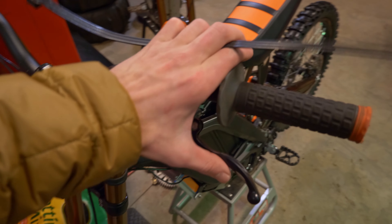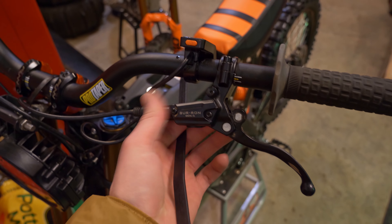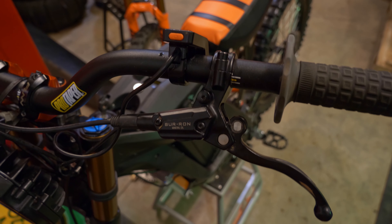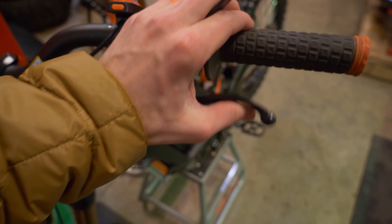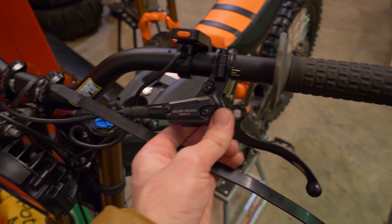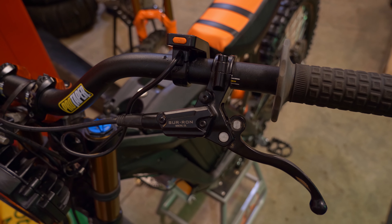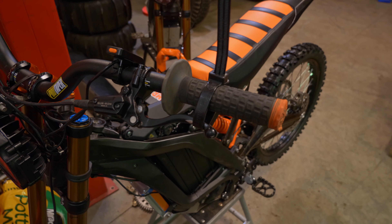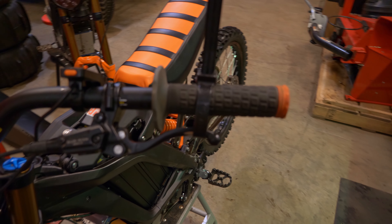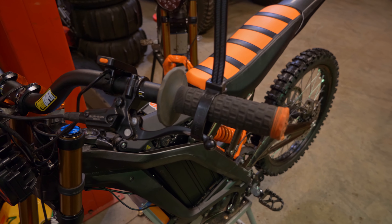Another thing that's come up on this bike is a really soft brake lever. If you don't quite want to bleed it yet and you don't want to put new pads in, zip-tying the lever up real close and tight to the handlebar and letting it sit overnight can usually solve the problem, at least for a couple of rides. This is a band-aid — just let it sit overnight if you've got a ride the next morning and don't want to take the time to bleed it.